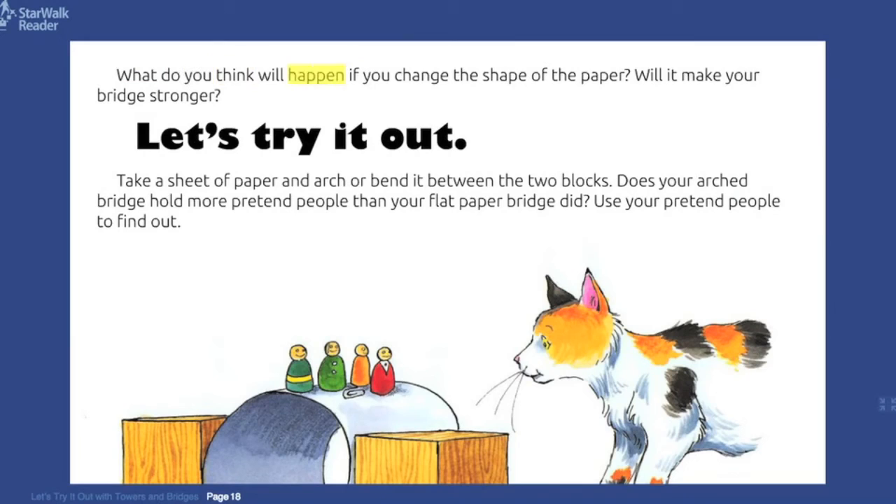What do you think will happen if you change the shape of the paper? Will it make your bridge stronger? Let's try it out! Take a sheet of paper and arch, or bend it, between the two blocks. Does your arched bridge hold more pretend people than your flat paper bridge did? Use your pretend people to find out.